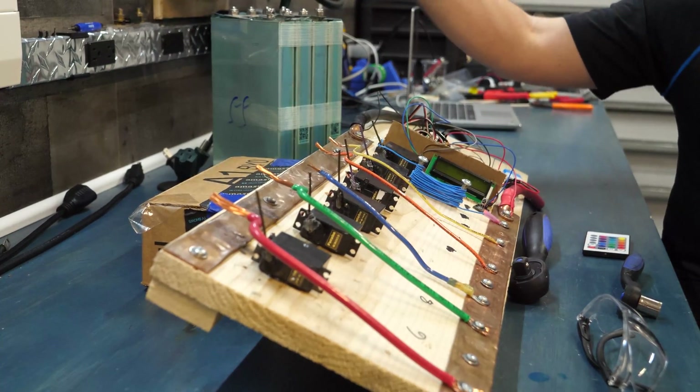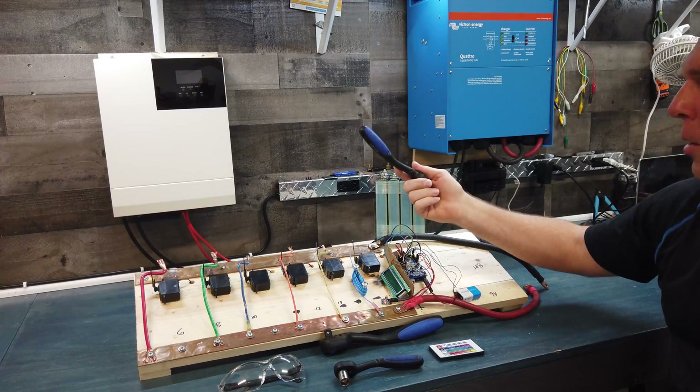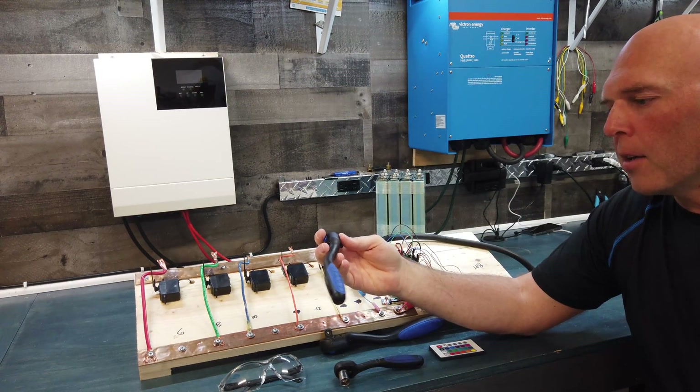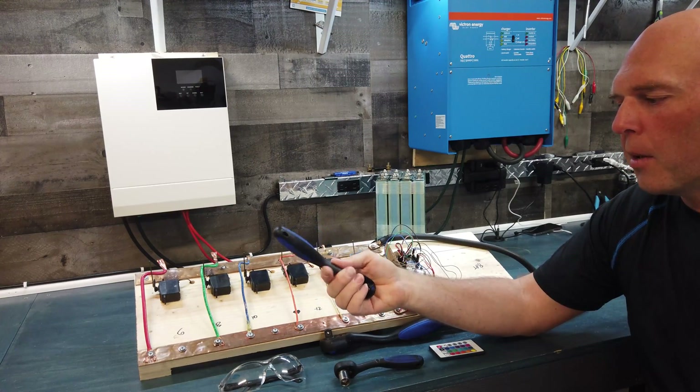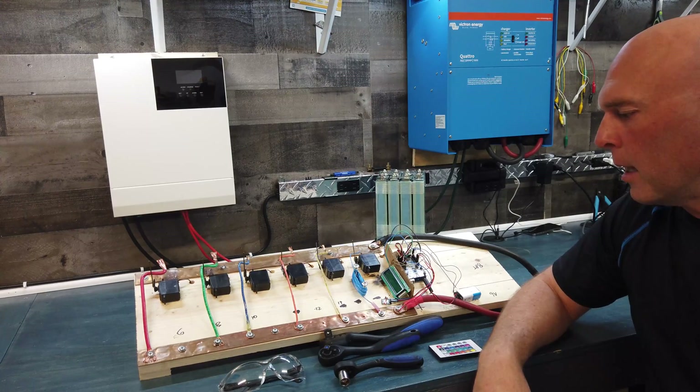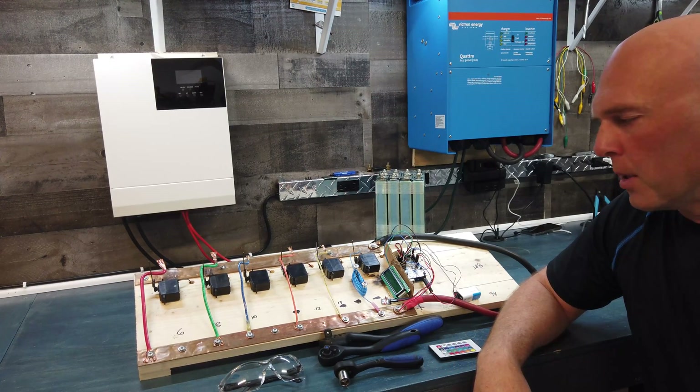If you were ratcheting on one of these bolts and you touched it with a regular tool, you're going to cause big sparks. Non-conductive tools — this is composite material — they are beneficial. A set like this is only about $20 on Amazon, so just something to consider purchasing.